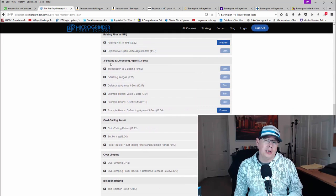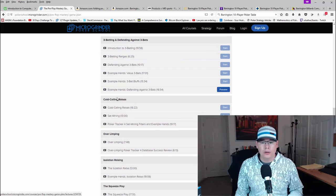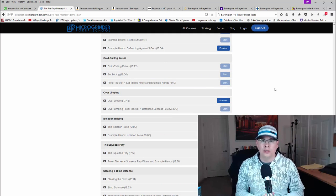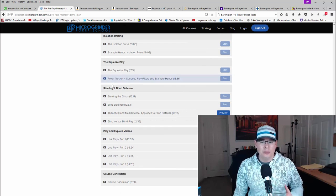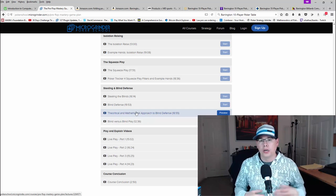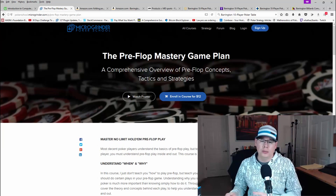We talk about raising first in, three-betting, defending against three-bets, and three-betting theory. We talk about linear ranges, merge ranges, polarized ranges, and the theory behind them — when you should and shouldn't use them. I talk about cold calling, set mining theory, and throughout I also do some Poker Tracker 4 reviews. I do hand history reviews and put filters in, showing you what filters I use so you can do it yourself. We also cover overlapping types of hands versus iso-raising, the squeeze play, stealing, and blind defense — including a theoretical mathematical approach to blind defense. It's a six-hour course, just launched, and getting pretty good reviews on Udemy.